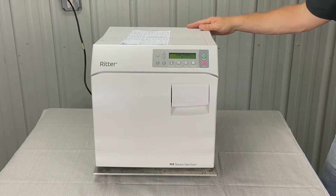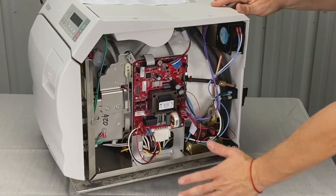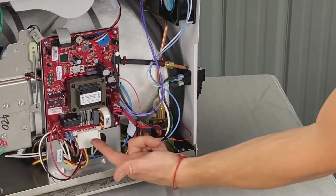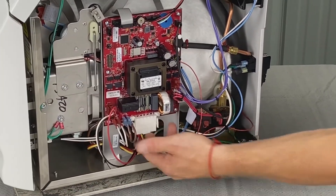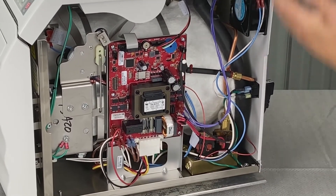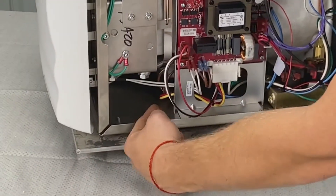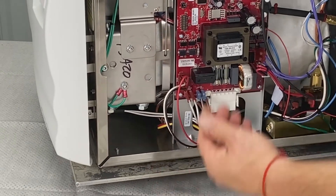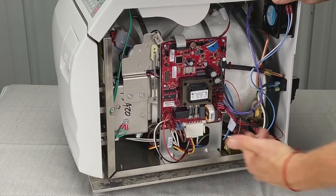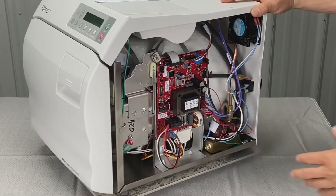We're going to look for loose or damaged wire connections. Right now we have the left side panel off. Look back here for loose connections — this connector right here, make sure it's plugged in and pushed in all the way. Do this with the power off. If you look down underneath there, you can see the belly of the beast — that's where the heating element comes in. There are a couple of overheat protectors. You could have burnt wiring or loose connections under there, at which point we'd have to roll it on its side and inspect those.